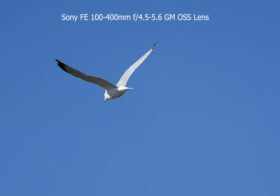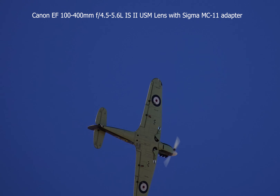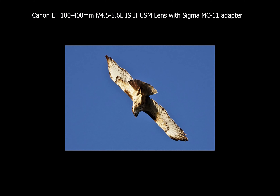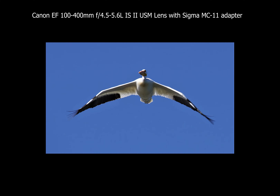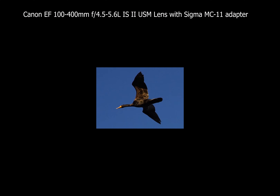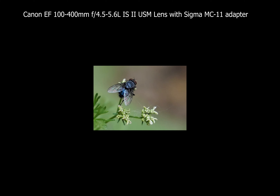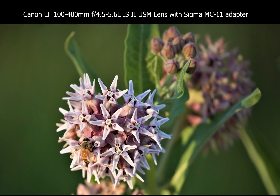The next lens I tested on fast moving objects was Canon. Canon gave very nice colors and very sharp images, but 80% of the time it could not focus on a fast moving object. This is not the fault of the lens — the problem is the MC-11 adapter is not designed for Canon lenses, and Canon lenses are not designed for Sony bodies. So don't judge its performance based on these results on Sony. I'm sure on a Canon body it will perform fairly close to what Sony performs on its native body.